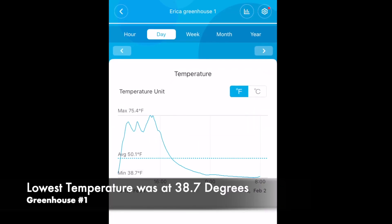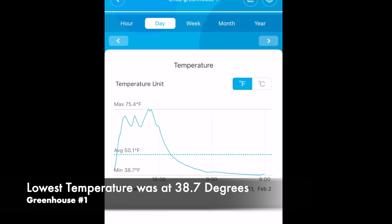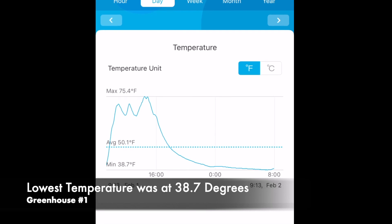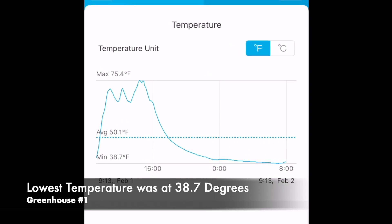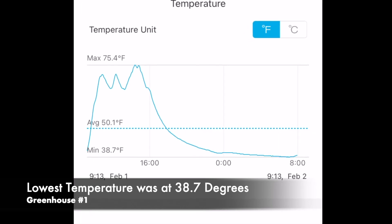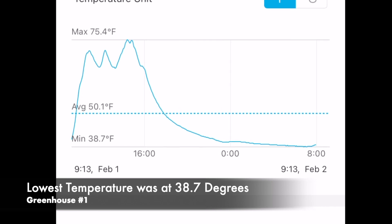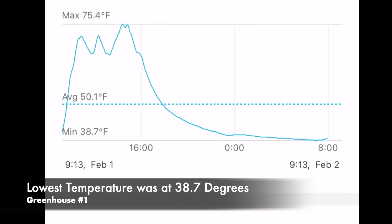As you can see in the top corner, everything we're looking at is in Fahrenheit. We're going to be looking at the temperature unit — the max number at the top, and the minimum. We're going to call your attention to the minimum portion right now. That's 38.7 degrees. That is in the coldest time, probably during the night around 2 a.m. That's what we saw in the double-walled greenhouse for the coldest temperature, and our max temperature was 75.4 degrees.